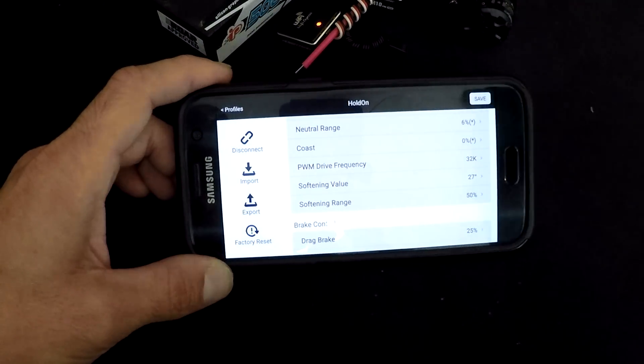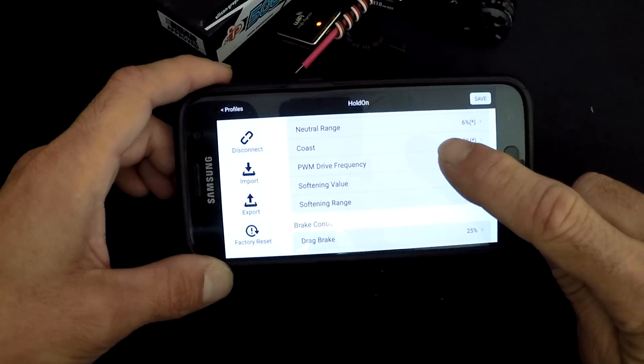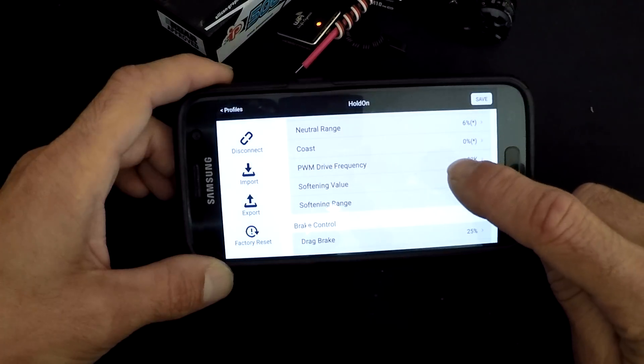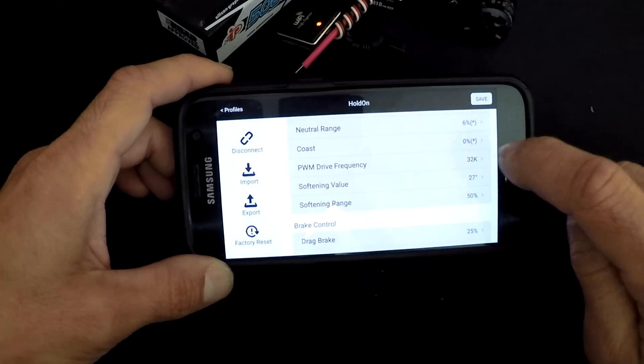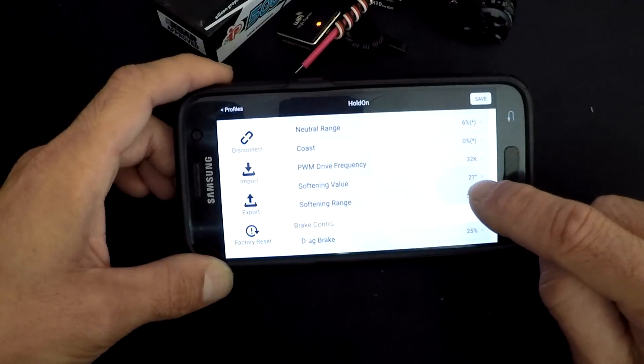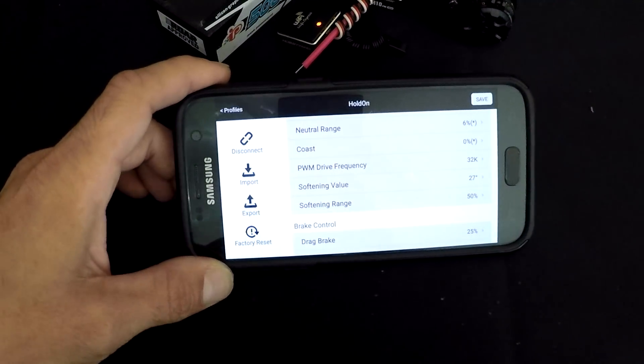Coast is a run-on feature so that when you let off the throttle, the motor doesn't want to decelerate at all — it'll try to coast as hard as it can. PWM drive frequency is the operating parameter of the motor; the higher the frequency, the smoother the motor will feel. With a new update, it goes all the way up to 32.